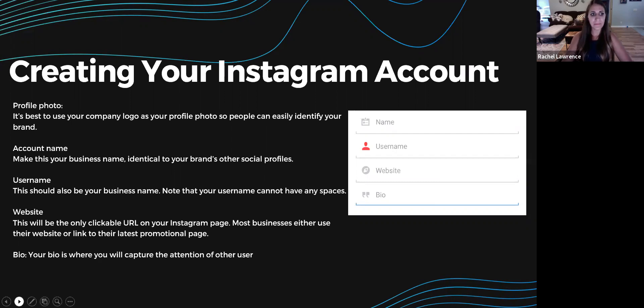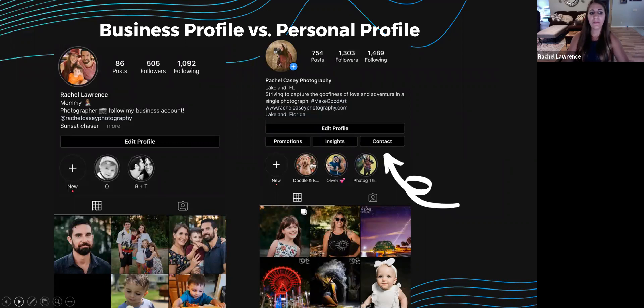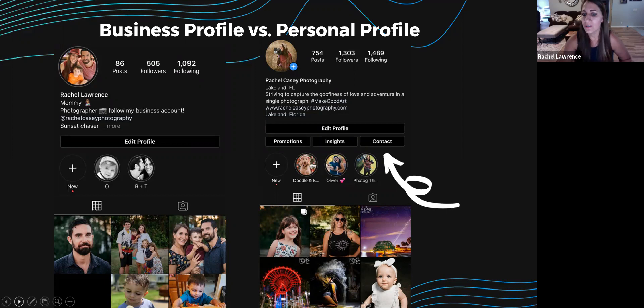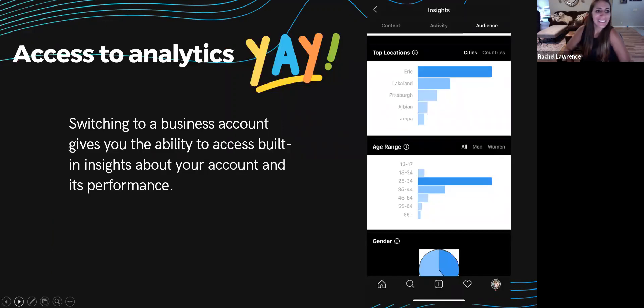With a business profile you have the ability to add your contact information, which gives your business a more professional look and adds more ways for your audience to get in touch with you. You'll also notice the Insights button on a business profile — switching to a business account gives you access to built-in analytics about your account and its performance.